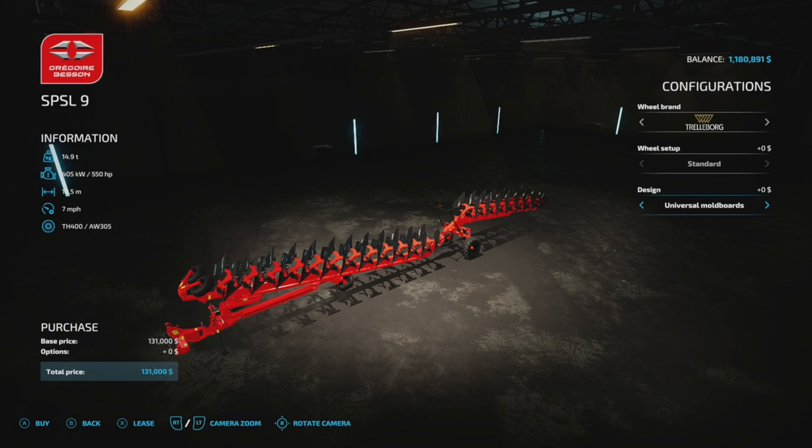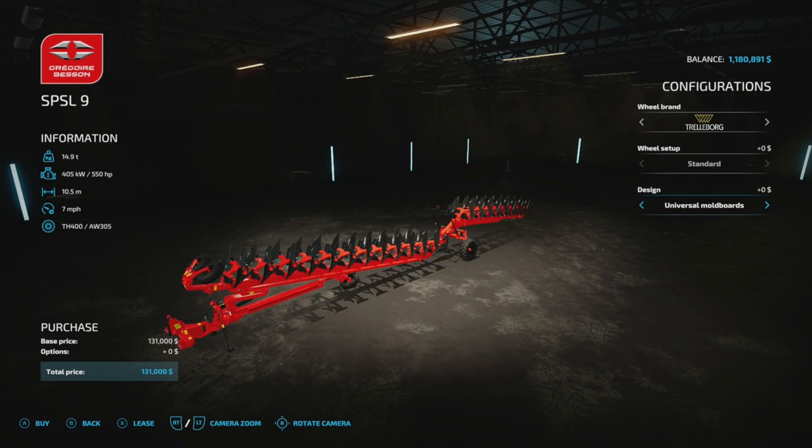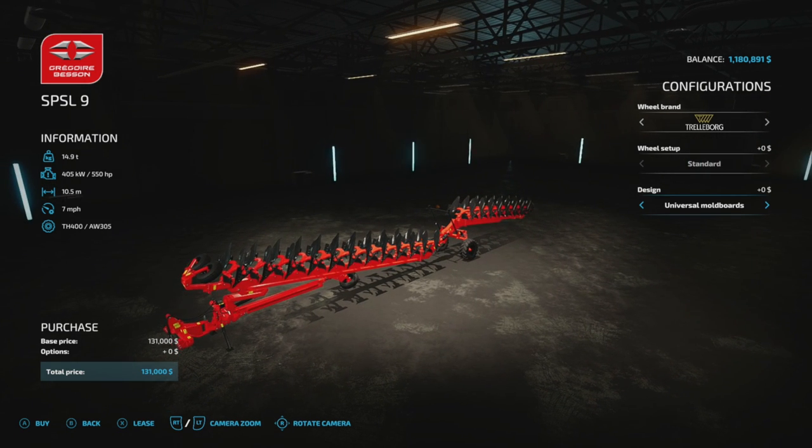I think this came out with FS17 — maybe they finally released it, maybe even before that. But this plow, this is a big old plow. So if you need a big plow, there it is.